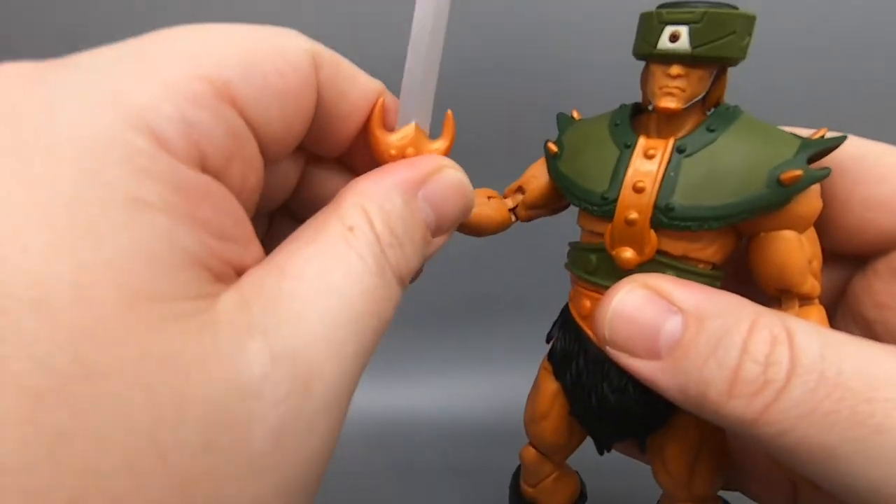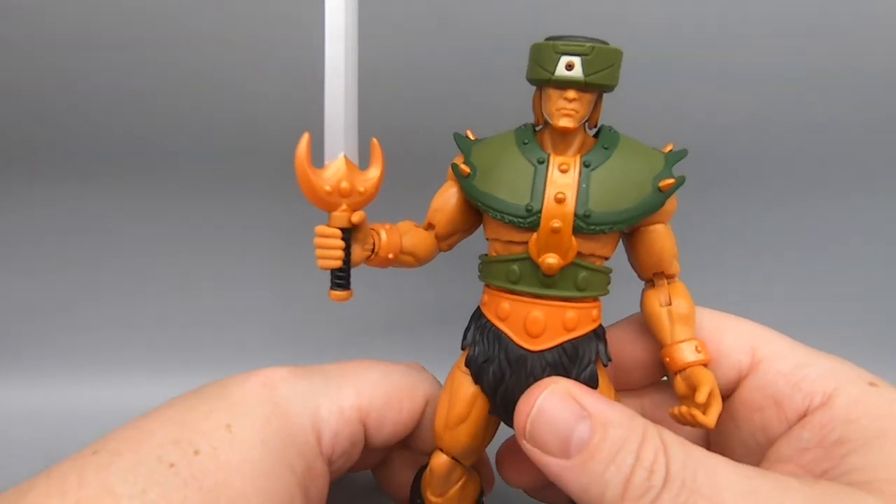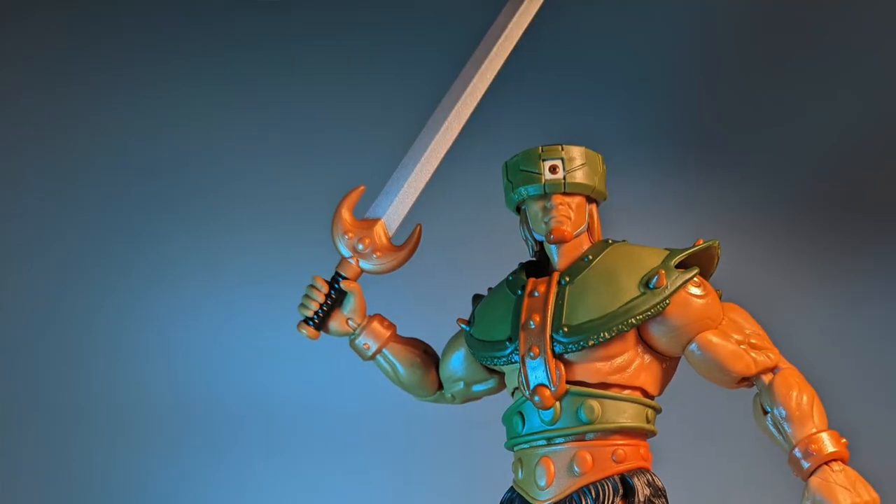He also comes with a sword, and you can hold it in either of his holding hands. It is the same mold and sculpt as Fisto's sword — very, very cool, looks awesome.